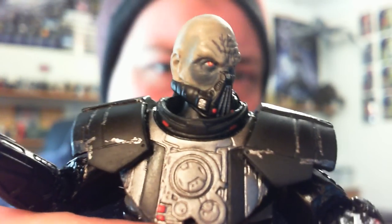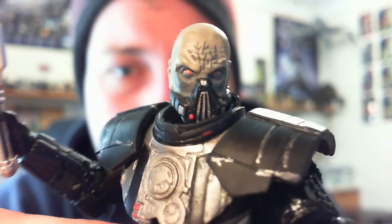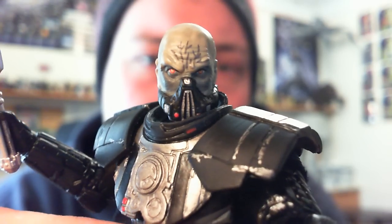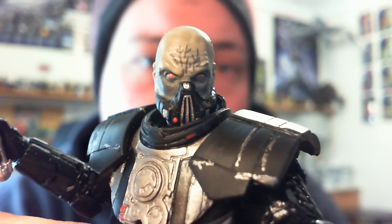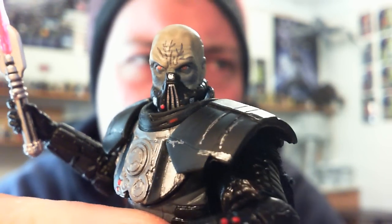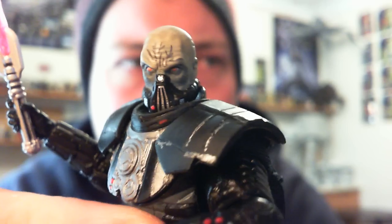The head sculpt is absolutely fantastic — I absolutely love it. Darth Malgus, a lot like other Old Republic stuff, has been inspired by a lot of Star Wars stuff from the movies. This guy is very Darth Vader-ish, mixed with a great bit of Grand Moff Tarkin from the Empire comic series.